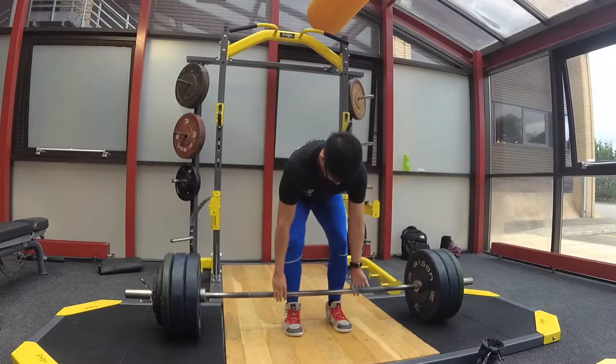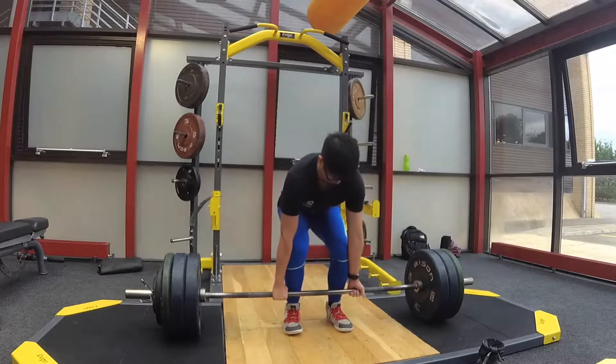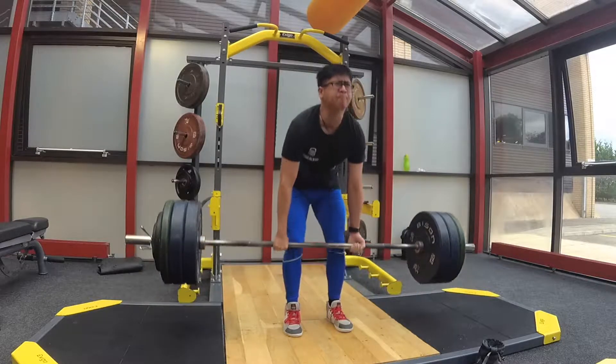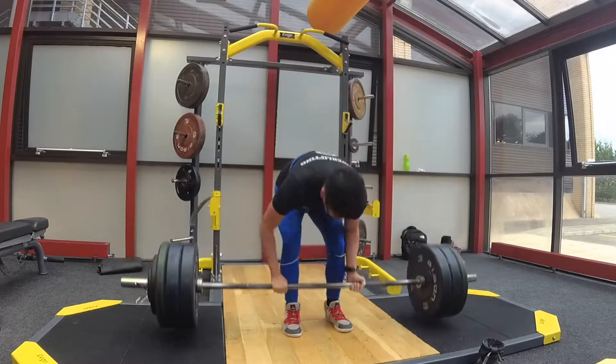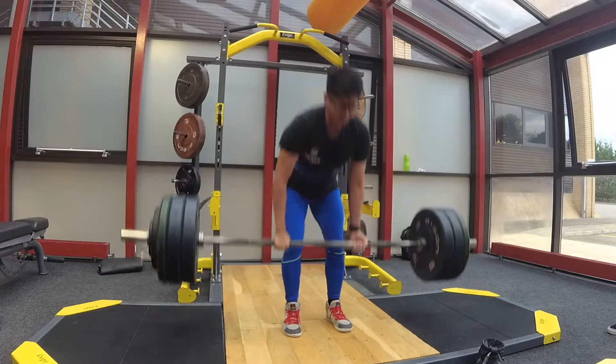On to some deadlifts here — this was my last set of deadlifts. This actually moved quite nicely and it was just the right amount of intensity considering how heavy my squats were earlier, over 122 kilos, which is very close to about 90% of my max squat anyway. Moving nice and steadily.